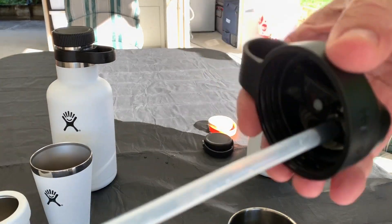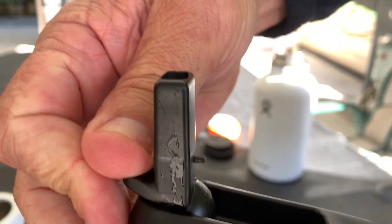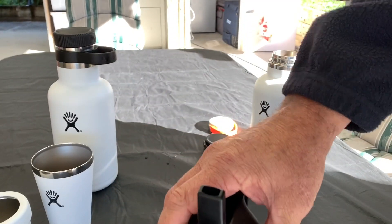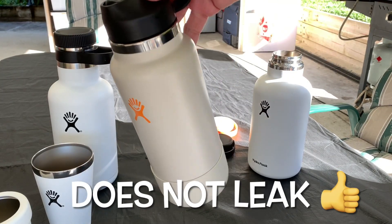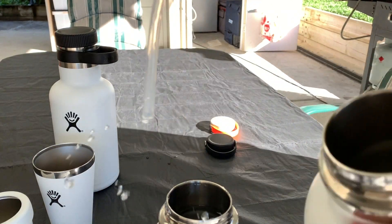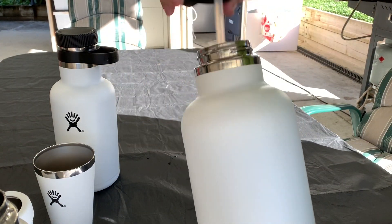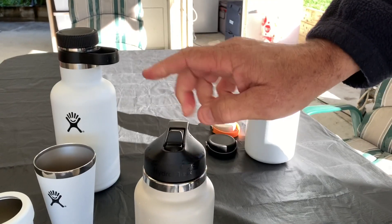You can also get the optional straw lid — you screw this on and you've got your sip straw right there. Screw that on and you can drink while you're out on your walks. This straw lid will actually go onto any wide mouth. There's the 1.9 litre — it actually goes onto that one as well. I go to work, take cold water with me, and that's what I use that one for. This thing is fantastic — it keeps cold, it really does.